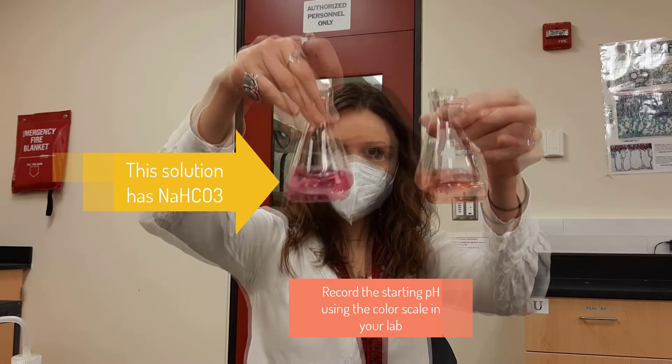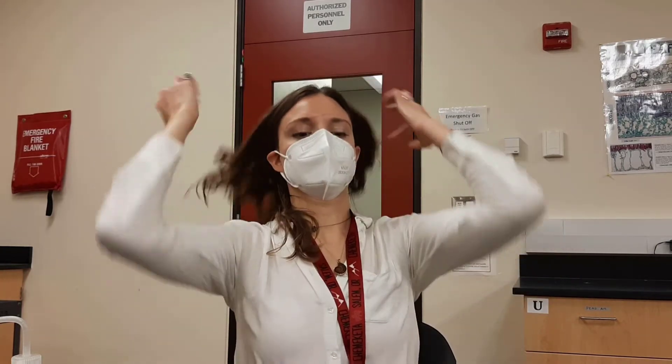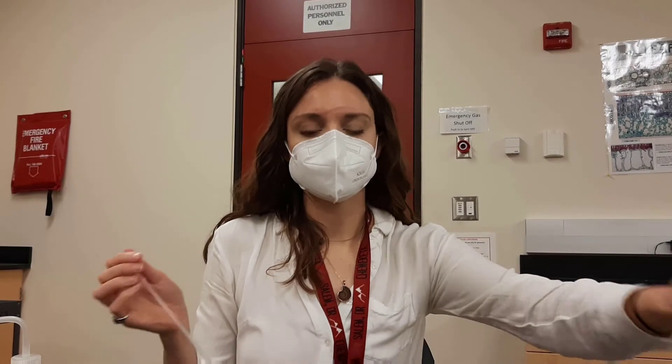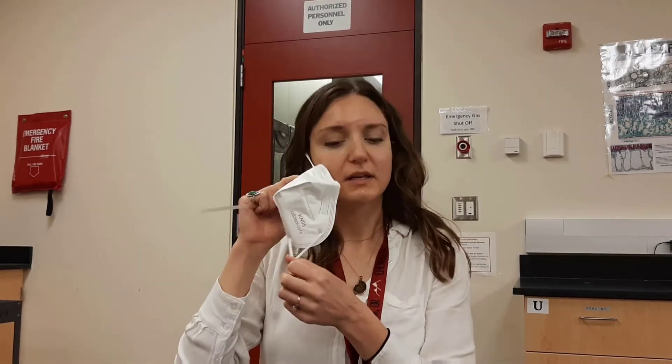But let's see how quickly each one turns when I blow some carbon dioxide into there. I have a straw. This is kind of similar to what's going on in your blood - how the buffers in your blood work. So keep an eye on the clock.